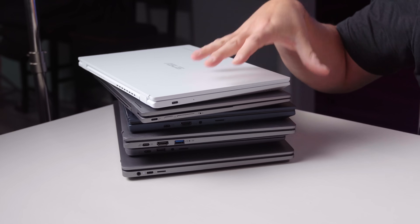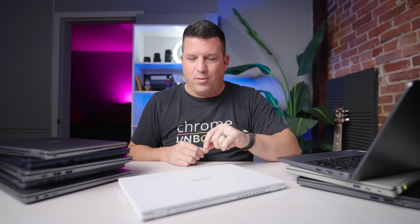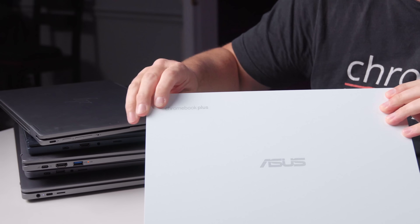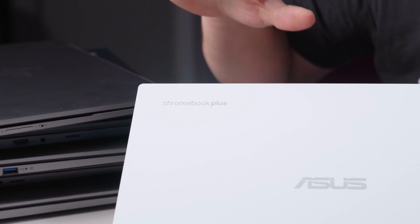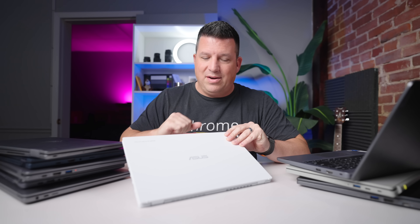What I've got here is a mix of Chromebook Plus devices. For instance, this is the Asus Chromebook Plus CX34. You can see it's got Chromebook Plus right there at the top. I love this new logo — I think this looks really cool. On all new Chromebook Plus models moving forward, they'll have that on there.